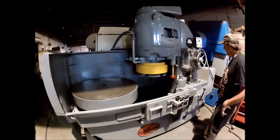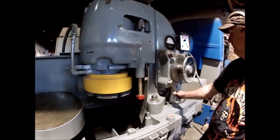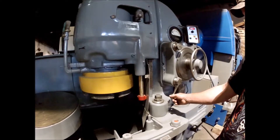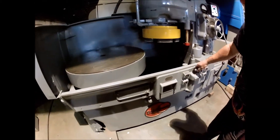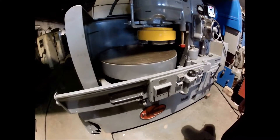It's got up and down travel in the head here. This is the table in and out. If you're going to stop on it, it'll stop automatically when it's all the way in.